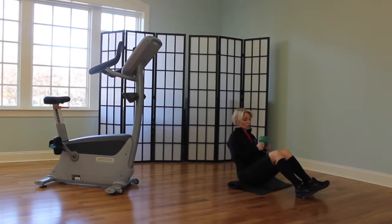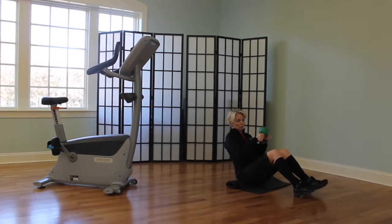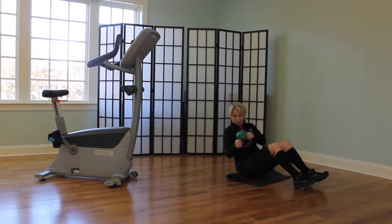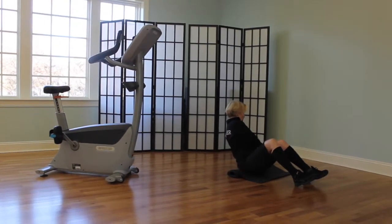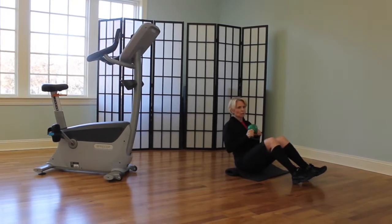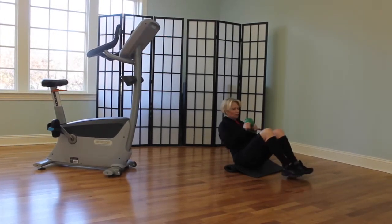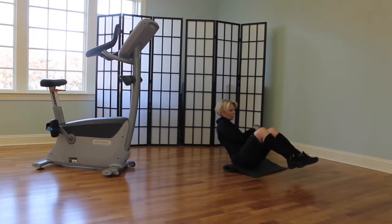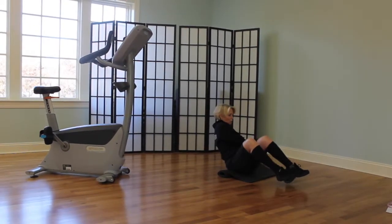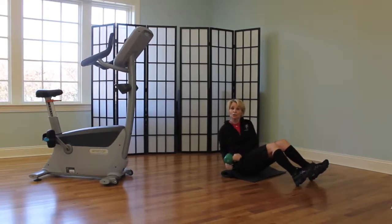The next exercise is called the Russian Twist. Notice that I'm holding the kettlebell in the reverse grip position — the bell is now up as opposed to down as it has been in the others. Sitting up nice and tall, we're going to reach around, touch, and touch — that would be one repetition. I have my heels on the ground; if you feel strong in the abs, you can pick your feet up off the floor and make the same move. Make sure you try to keep your back flat and your core tight. If it gets too tough on your back, go ahead and put your heels back down on the floor and continue.